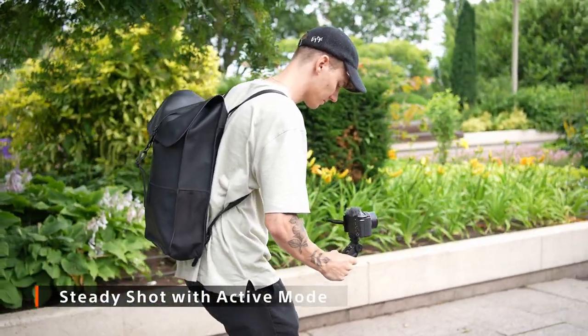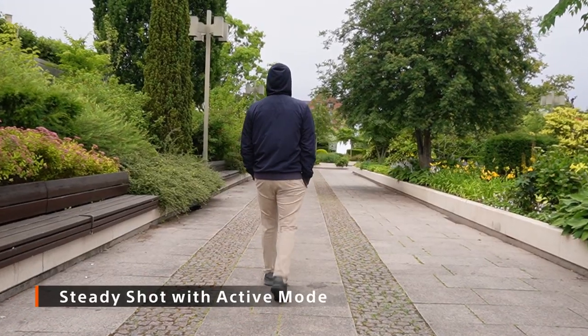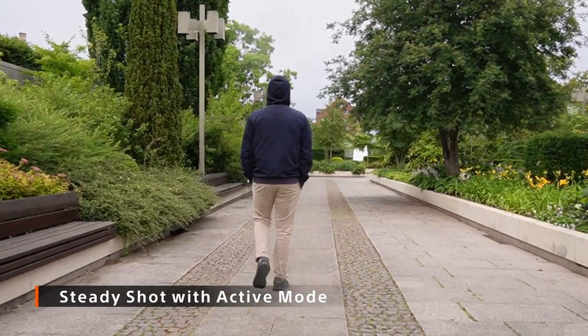SteadyShot together with active mode delivers stable video footage, even when shooting while walking.